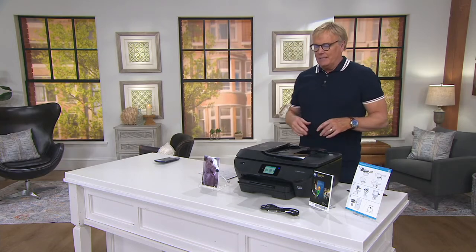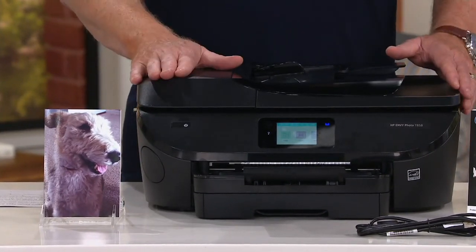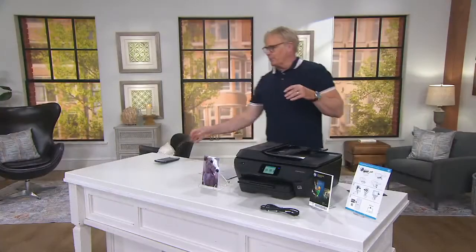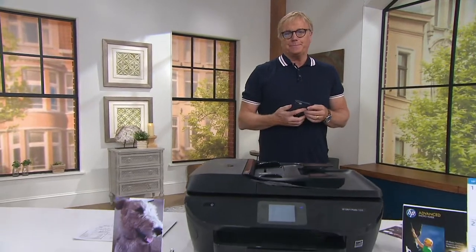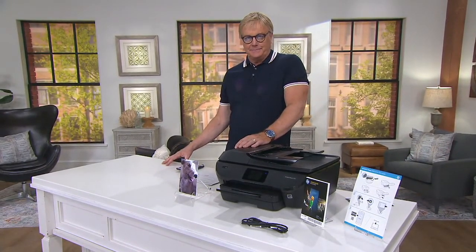One thing we haven't focused on too much is that it's wireless. For anyone shopping right now who might be new to QVC — it's an HP wireless printer. I don't need an HP computer or HP device to use this. I can print right off my Android phone, my iPhone, my HP computer, or my MacBook Air. That's right — it works with both Mac and PC. Everyone in the household can print, whether you have a mobile device like an iPhone, Android, or a tablet. You set it up and at the touch of a button you can print from your device.